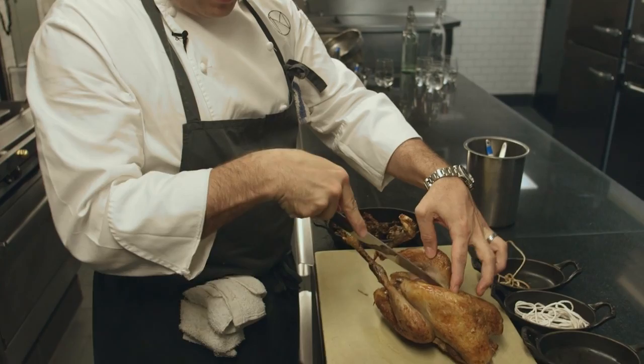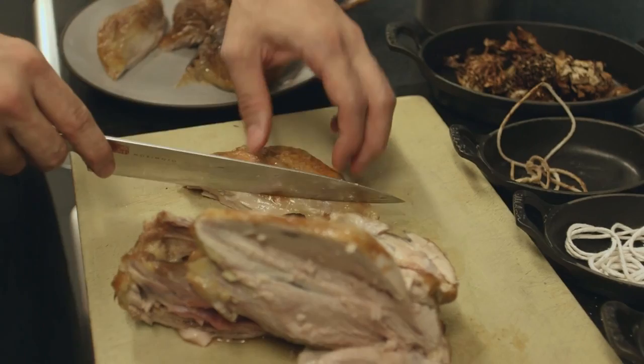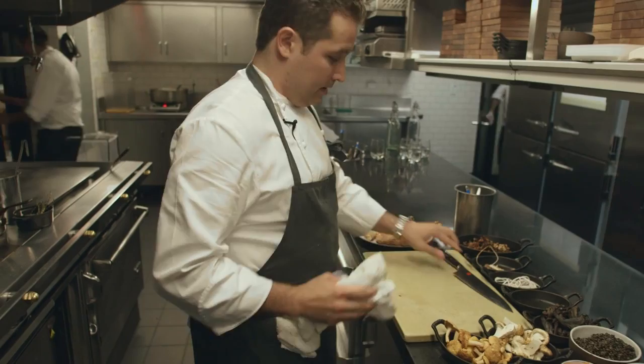Start with the legs — cut through in between the breast and the thigh. There's a joint here that you want to crack out and you'll see it pop up. At that point, cut right through the meat. For the breast, come down the cage of the bird and then trim it up to make it look nice and pretty.